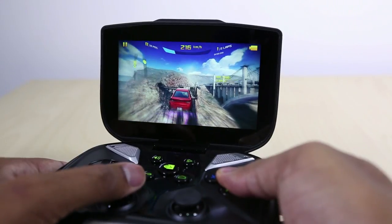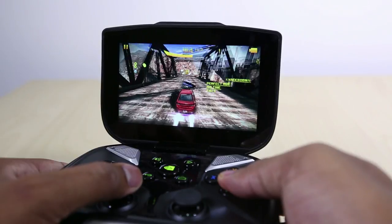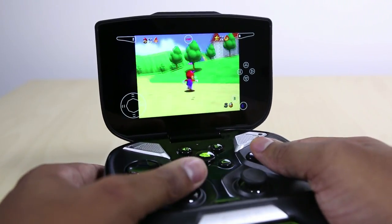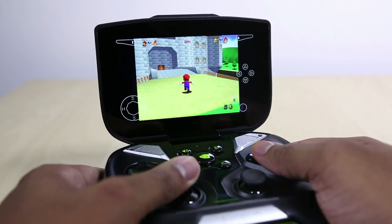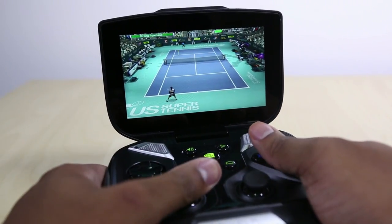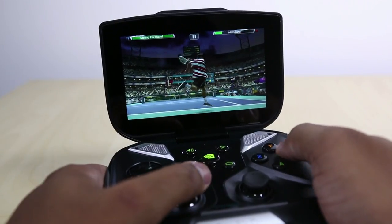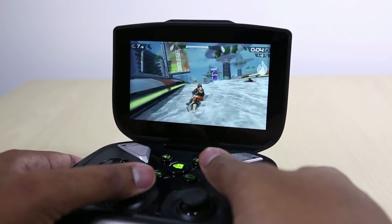The main problem I find with the Shield and its available games is that none of them really push the Shield to the limit. It has a lot of horsepower underneath the hood, but none of the games push it to where I feel I'm getting a premium experience over a cell phone. I've watched video of Dead Trigger 2 being played on the Shield — that takes advantage of the Tegra 4 processor and looks sick for a mobile device. So there is some hope on the horizon, but right now there are no premium games designed to take advantage of all the power.